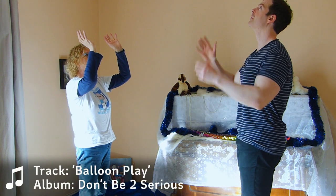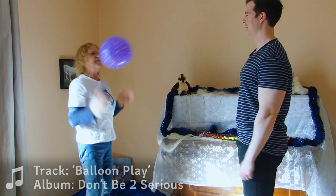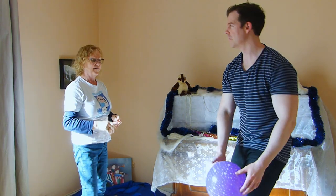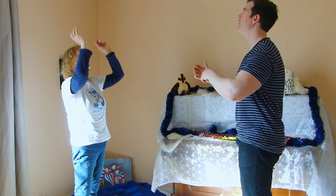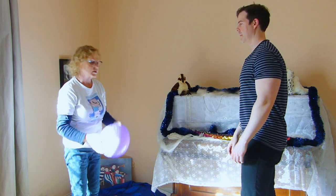You can do high ones if you like — see if you can do really high ones, right up in the sky. Are your eyes following the balloon? What about if we do some low ones?